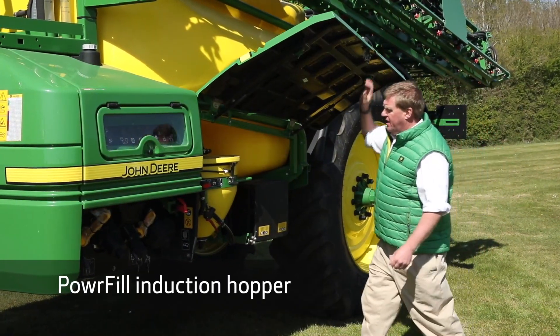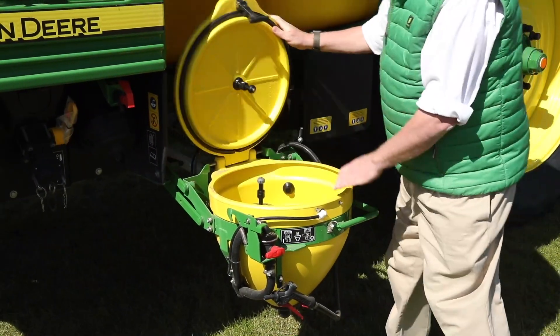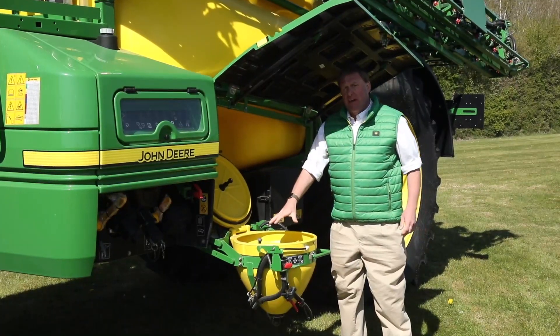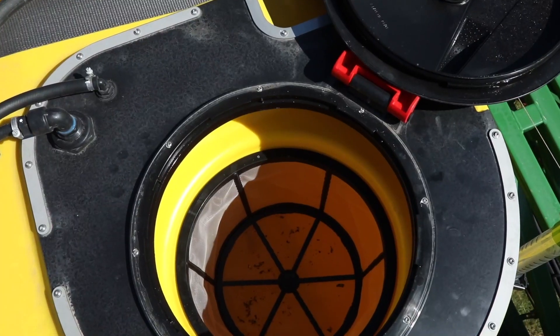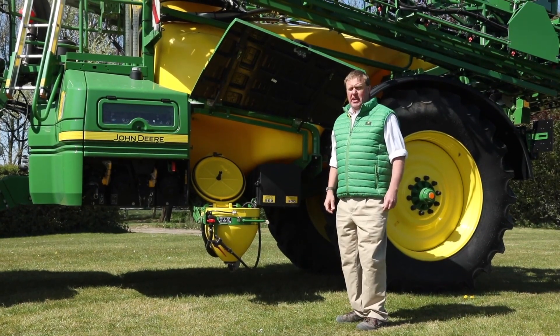The R900i series also features our PowerFill 50 litre capacity induction hopper. When we empty the induction hopper into the sprayer, we take all the liquid and put it into the tank through the filter basket in the lid, so everything is filtered before it gets into the solution tank.